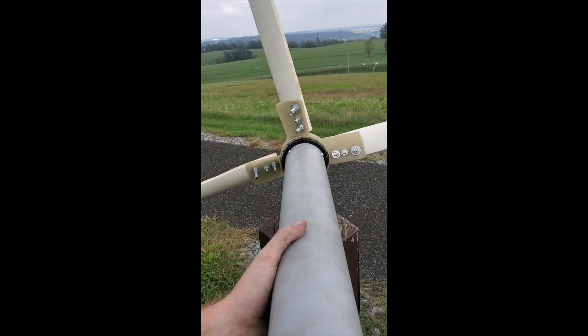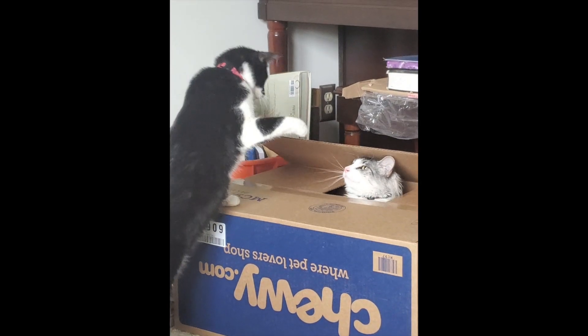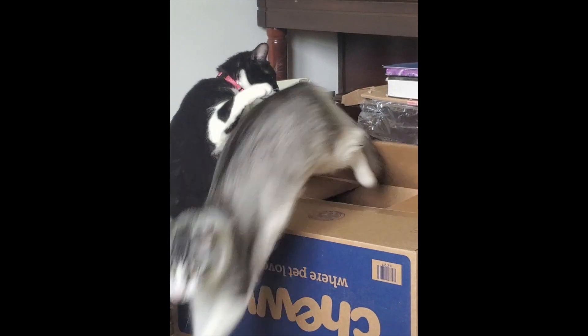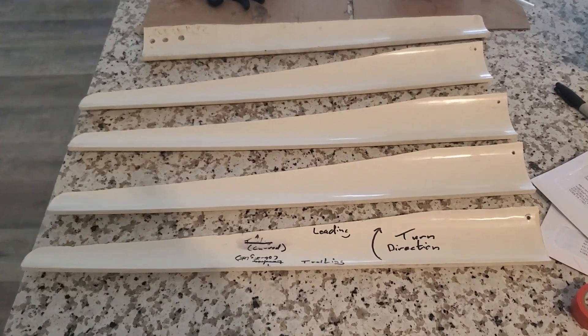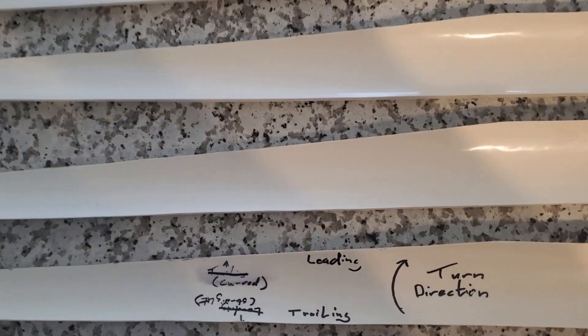After that I went home and researched pipe blade designs. I've included a few links that I found particularly helpful with this video, and I made my version two blades.